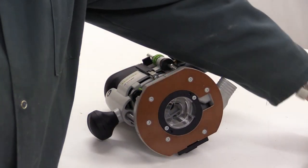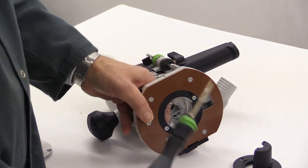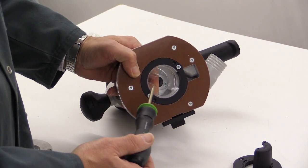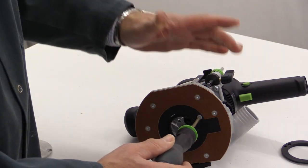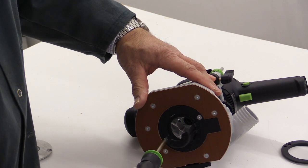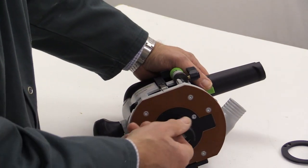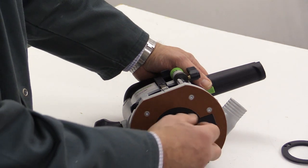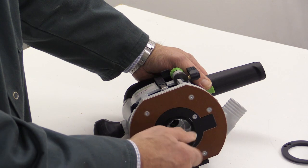In order to install the chip catcher, you first need to take a Torx screwdriver and undo these two screws, then you can install the chip deflector. Don't over-tighten these screws because it is only going into the metal casting of the base of the router. Like all of the Festool chip deflectors, it can be turned round to suit your method of work.